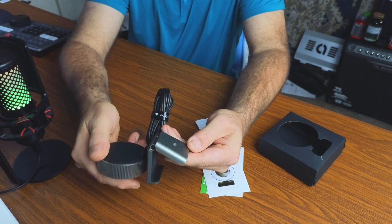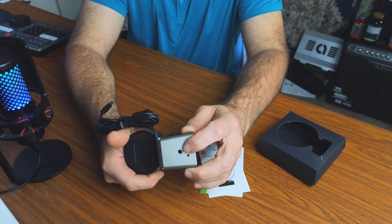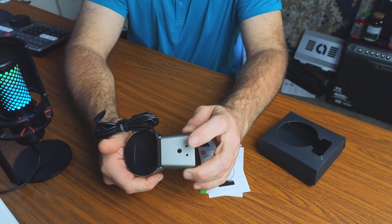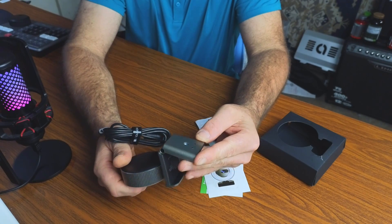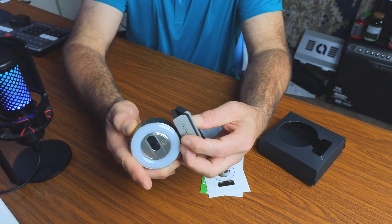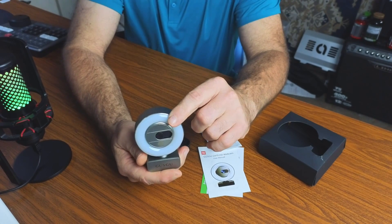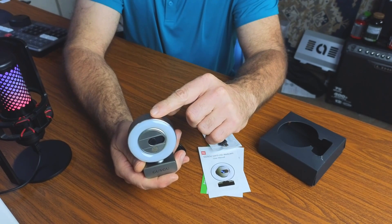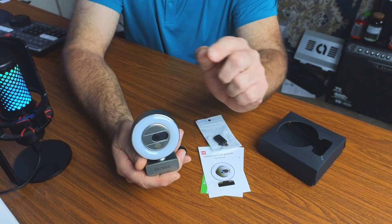It has a nice silver finish all the way around, and it even has a little quarter-twenty screw on the bottom if you wanted to mount this to some sort of tripod or selfie stick. So I think the proof is in the pudding, and what matters most is the image we're going to get from this. Let's go ahead and hook this up and see what kind of quality you get with this 2K video camera.